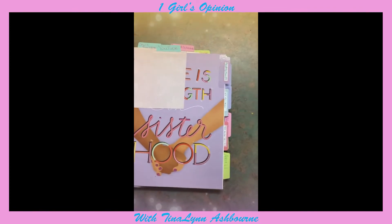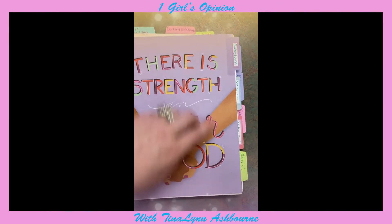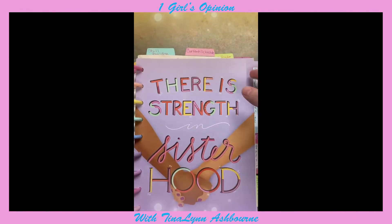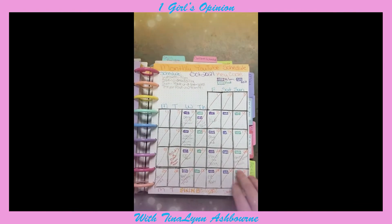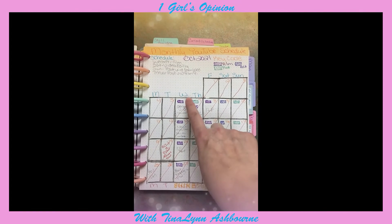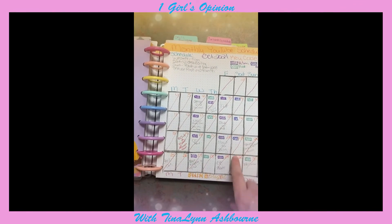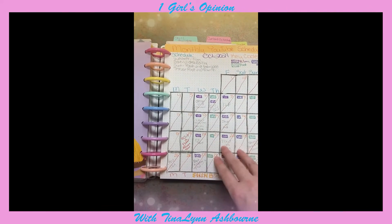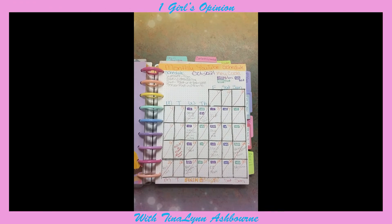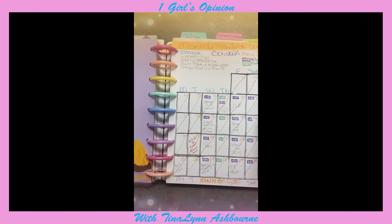For YouTube, I have these dividers: a monthly plan, the tracker, and my sub tracker. When you open it, I have this little key code — I mark when I film, when I post, and when I edit. My goal is to do three YouTube videos a week, so I planned one day of filming, one day of editing, and one day of posting — it got better as we went on.